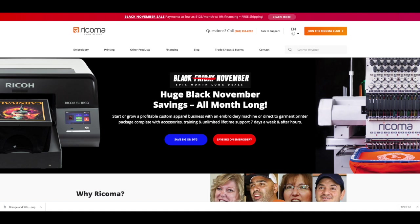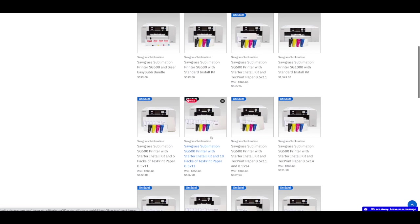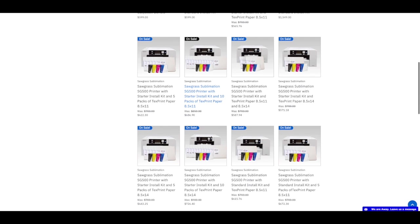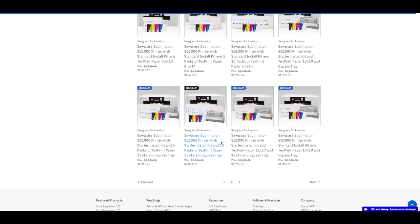Heat Transfer Warehouse is having some crazy deals on Sawgrass printers. The SG500 prints up to 8.5 by 14 inches, and then there is the SG1000, which can print up to 13 by 19 inches. They have tons of different bundles depending on which one you get.